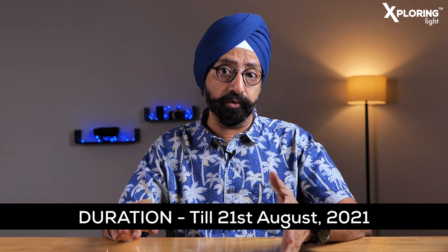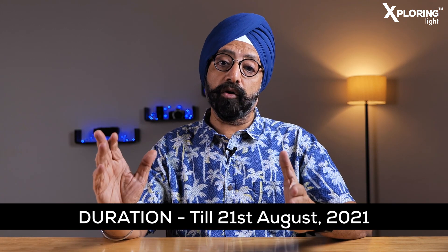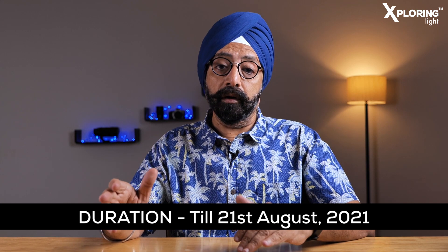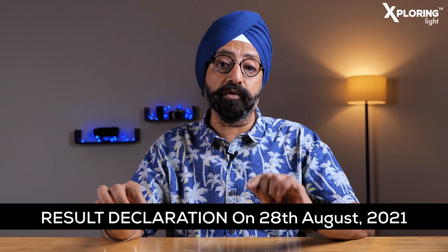Sirf itna hi karna hai. Is giveaway ki duration: abhi se shuru ho raha hai aur 21st August tak chalega — 21st August midnight ko yeh end hoga. Aur iska result ki declaration 28th August ko hum denge. Dhyan rakhiye: aaj se abhi se yeh giveaway shuru ho raha hai, 21st August tak chalega midnight tak, aur 28th August ko hum iska winner announce karenge.